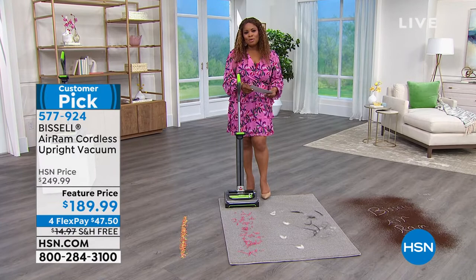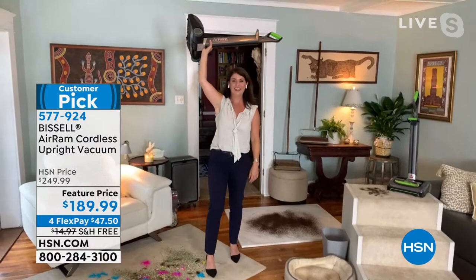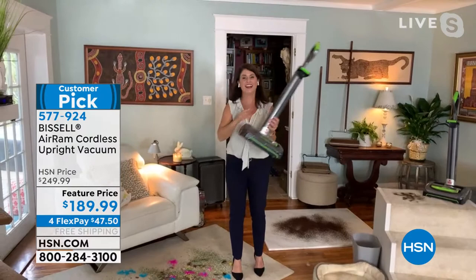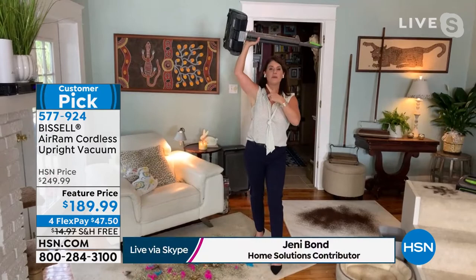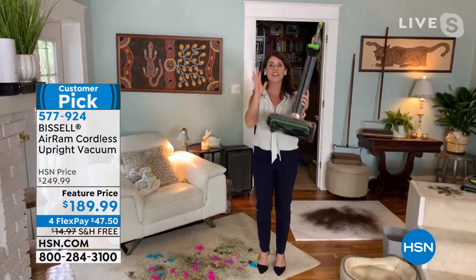Jenny Bond is our special guest expert. Jenny, you're holding that vacuum over your head, and most of us wouldn't imagine doing that with a traditional upright vacuum. It's only seven pounds — it's a seven-pound vacuum — so you're not really working out. You've cut the cord, and this is your vacuum upgrade.